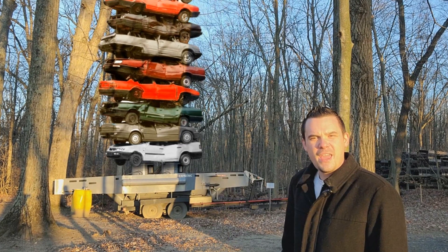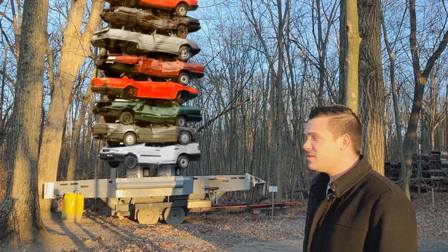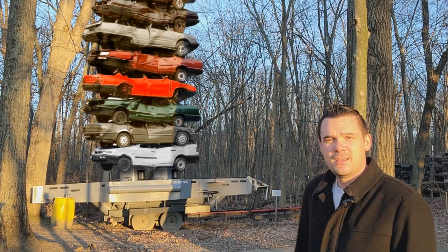So underwater, it can handle this pressure. Against this stack of cars on land, not so much.